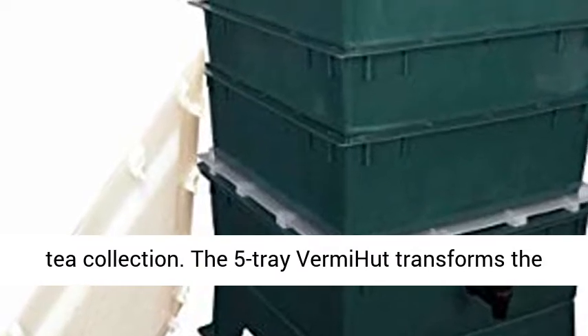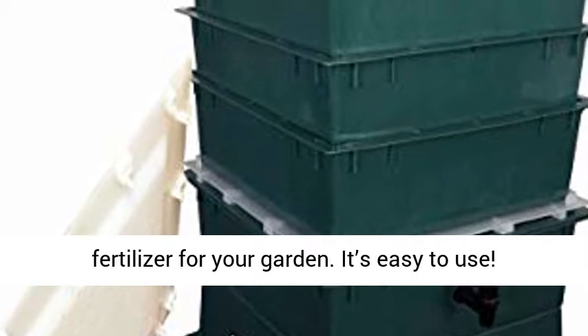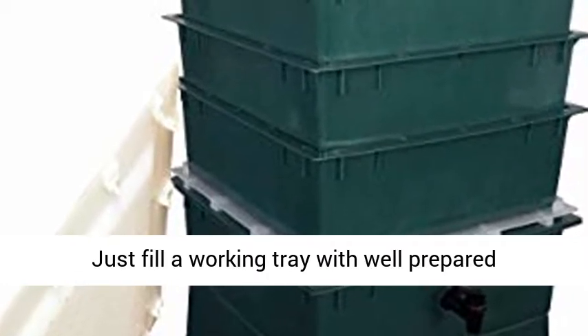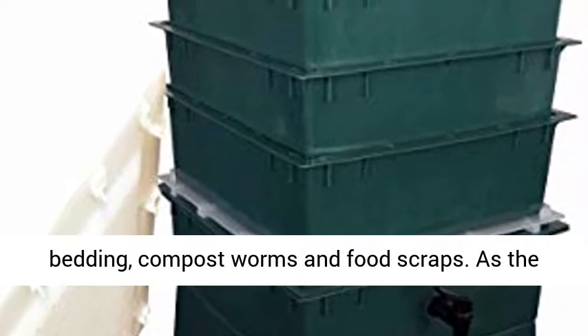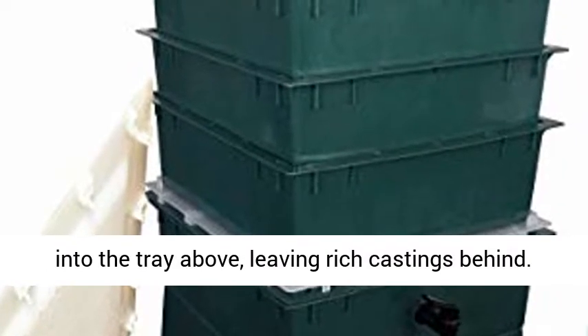The 5 Tray VermiHut transforms the organic waste from your kitchen into organic fertilizer for your garden. It's easy to use. Just fill a working tray with well-prepared bedding, compost worms, and food scraps. As the worms finish composting, they will migrate upward into the tray above, leaving rich castings behind.